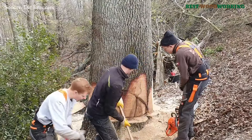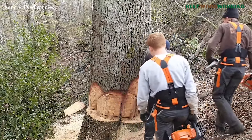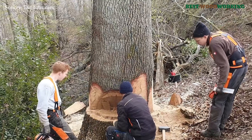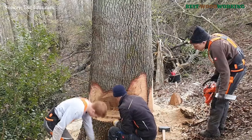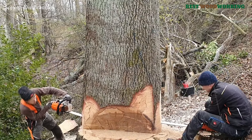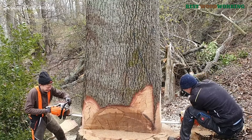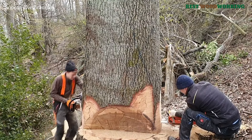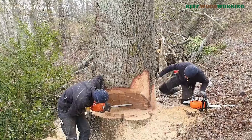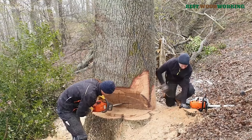The task at hand involved a particularly large oak standing at over 1.3 meters in diameter, requiring a heavy-duty chainsaw with a 50-centimeter blade — a formidable challenge given the size of the trunk. Felling a tree of this scale necessitates both skill and caution. Decay in the core of the tree was evident, making it both a danger to surrounding trees and people if it were to fall unexpectedly. The workers prepared meticulously, planning strategic cuts and monitoring the tree's response.